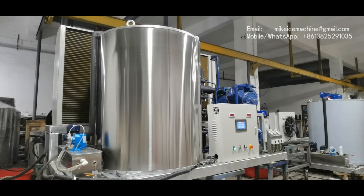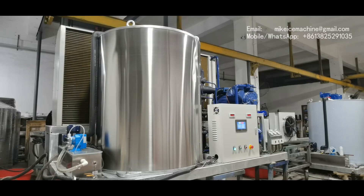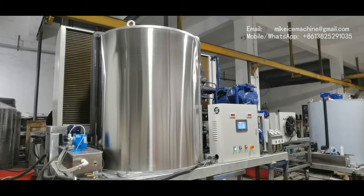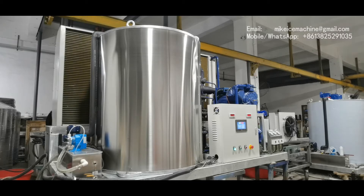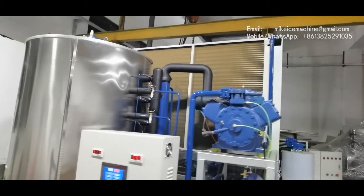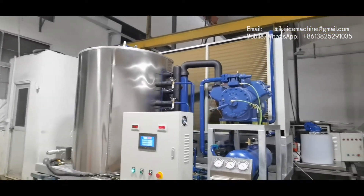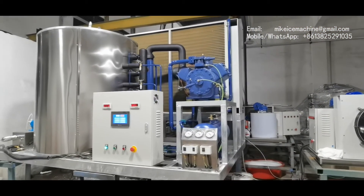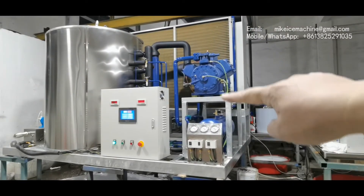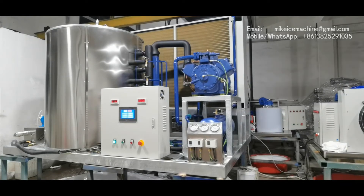That ice steady productive capacity is based on a 30 degree Celsius ambient temperature and 20 degree Celsius water temperature. The machine is equipped with a 40 horsepower piston compressor and an air-cooled condenser. The system is very power-saving.